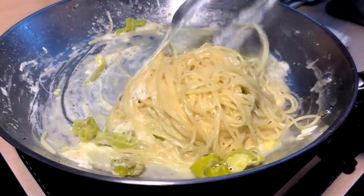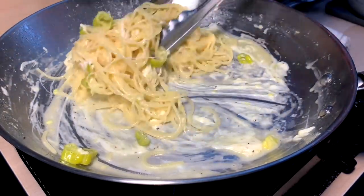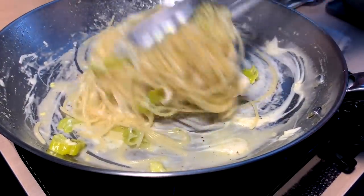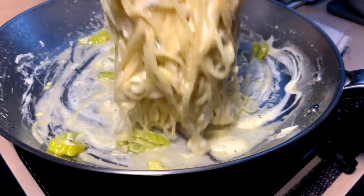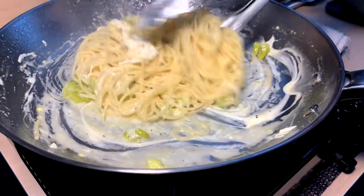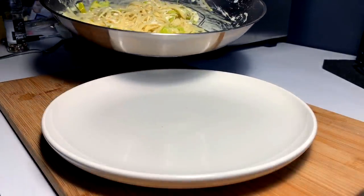That's what we were looking for — cheesy pepperoncini pasta. There it is, look at that. Gooey, gooey pepperoncini goodness right there, and here's where we get our opportunity to make it nice.